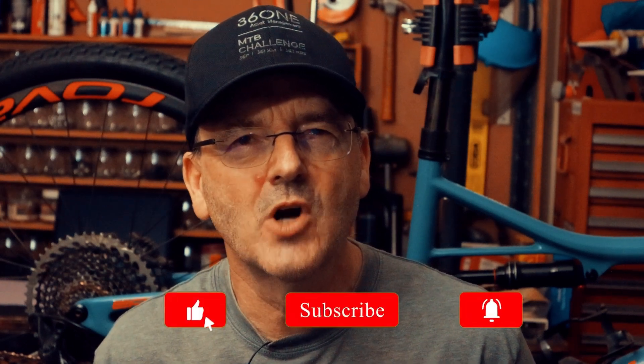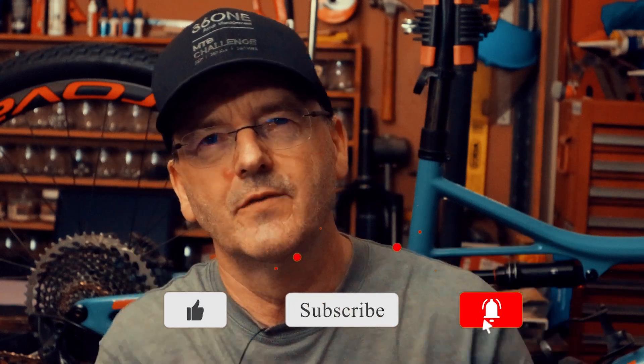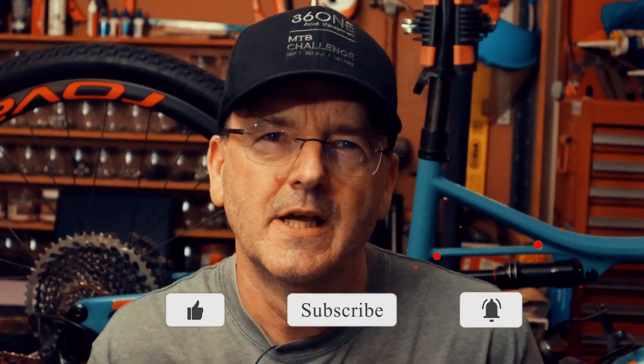Thanks for watching guys. Don't forget to like and subscribe. If you're interested in this laser, I'll leave an affiliate link below where you can buy it — it doesn't cost you anything extra but a small percentage comes to the channel. I'll also leave a link to buy me a coffee if you'd like to support the channel that way. Thanks for watching and I'll see you next time.